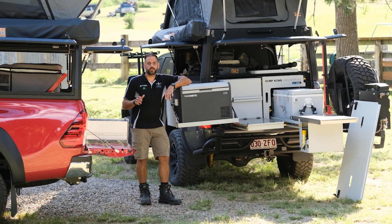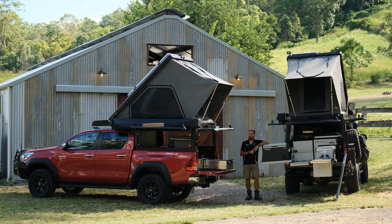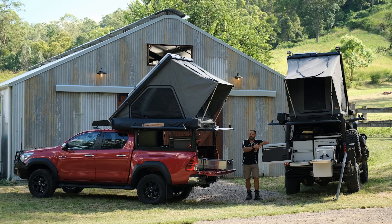Here we are going to run you through two different types of setups that you can do with the Camp King Industries Outback series. One is going to be for the solo tourer, and one is going to be for the family setup or the full-time tourer.